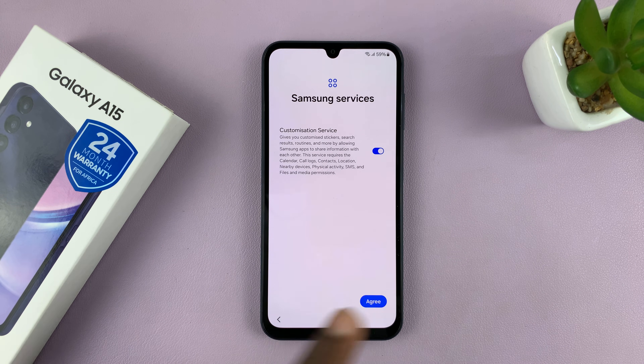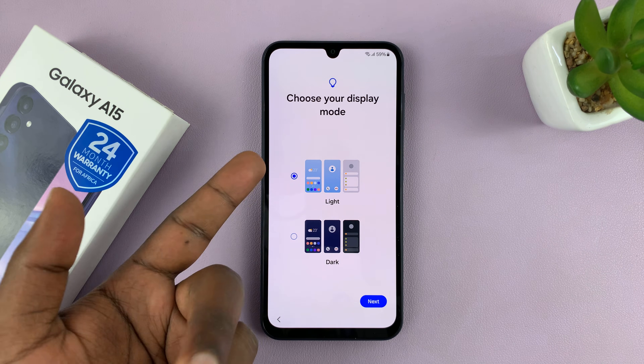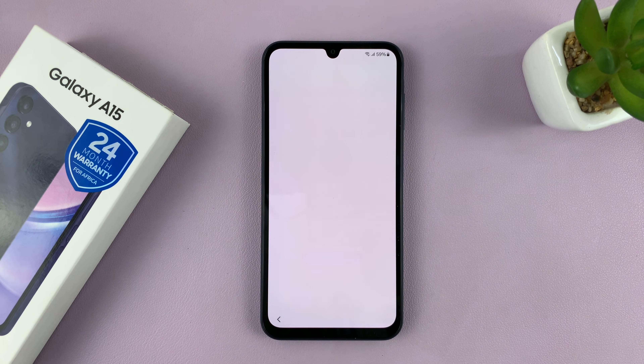Then you have Samsung services which you have to agree to. Choose your display mode — I'll choose Light Mode as a default. Tap on Next, and now it says I'm all set up and all I have to do is tap on Finish. And here is your first look at the interface of a Samsung Galaxy A15.